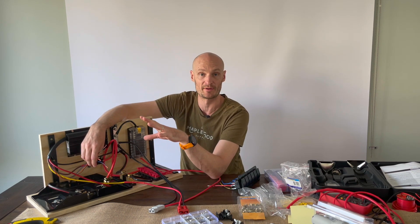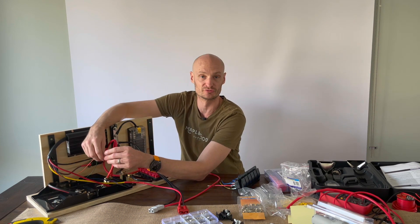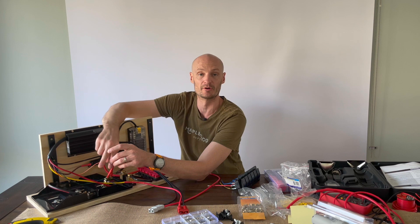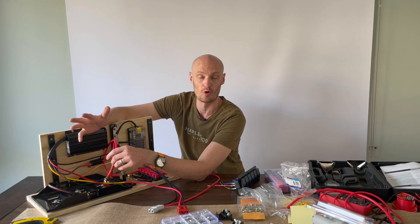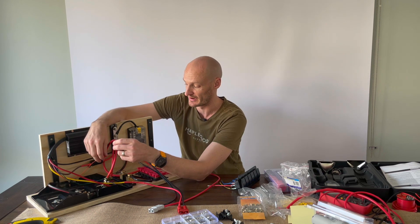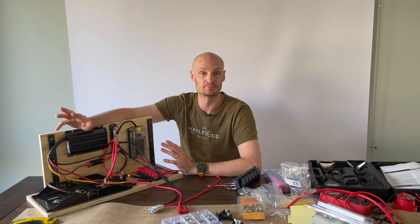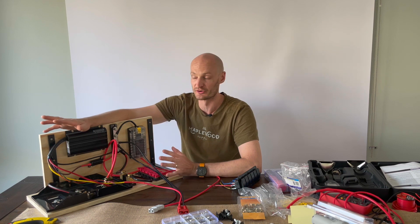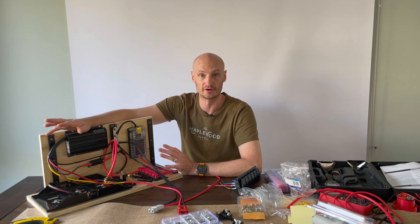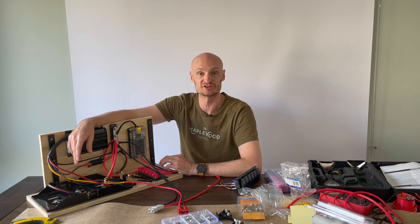If in the future I swap out the AGM battery for a lithium, I can use the orange wire to change the charging profile — just snip off the end, connect it up, and that way I'm not putting that wire permanently out of action. That's basically it for this episode. If you've got any questions please leave them in the comments. I'll reiterate that I'm not an auto electrician — if you're going to be doing any 12 volt work, either know what you're doing or seek assistance from a professional installer. As always, thanks for watching and I'll see you next time.